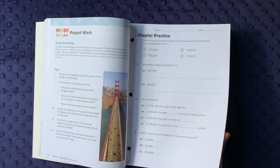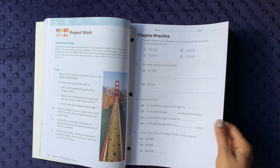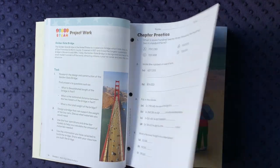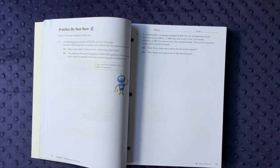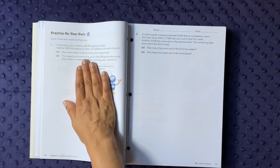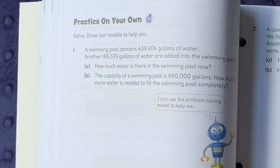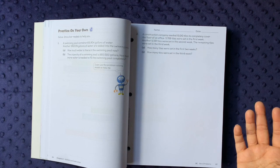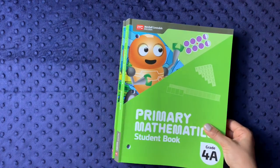I think I purposefully didn't buy the textbook because I felt the chapter practice sections could serve as chapter tests to assess understanding. I like the 'practice on your own' sections because they bring math into real-world problems — for example: 'A swimming pool contains this many gallons of water; this many more gallons are added; how much is there now, and how much more is needed to fill it to capacity?' The student workbooks are organized like that, split into 4A and 4B.